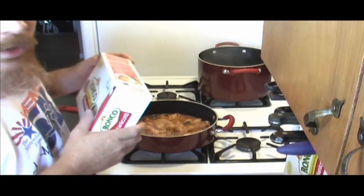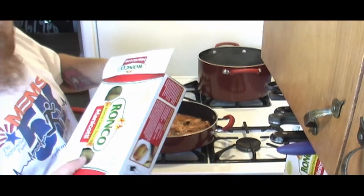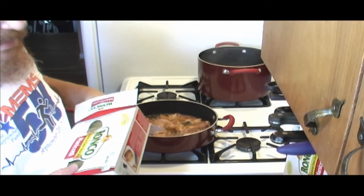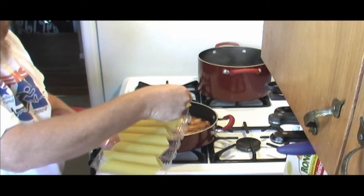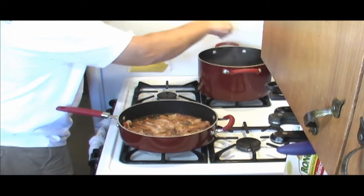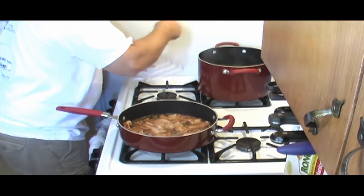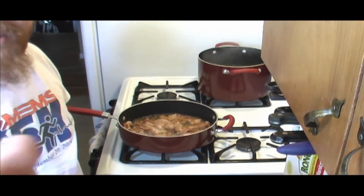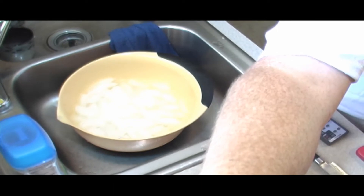We got a rolling boil going. We'll let them cook and then film in our ice bath here that we have set up. Our ice bath is basically there to stop it from cooking.